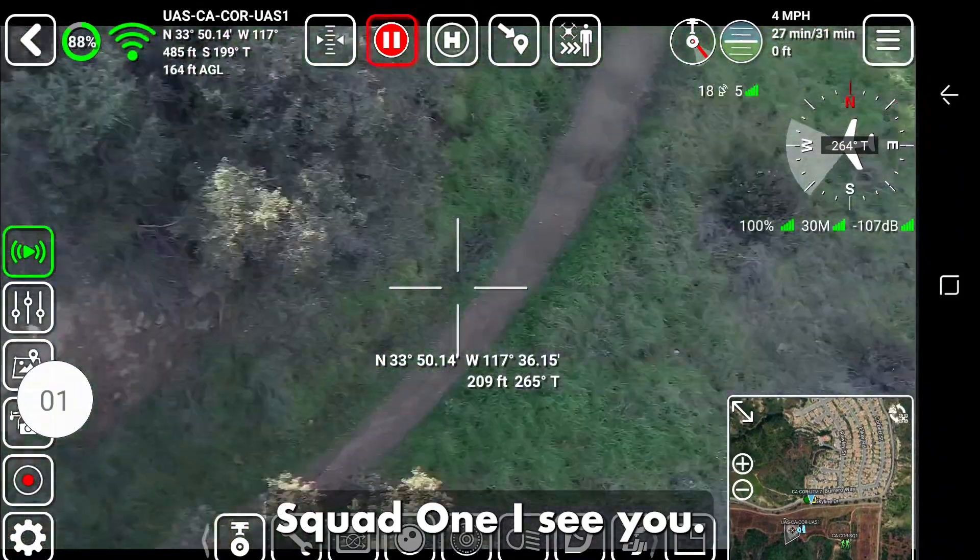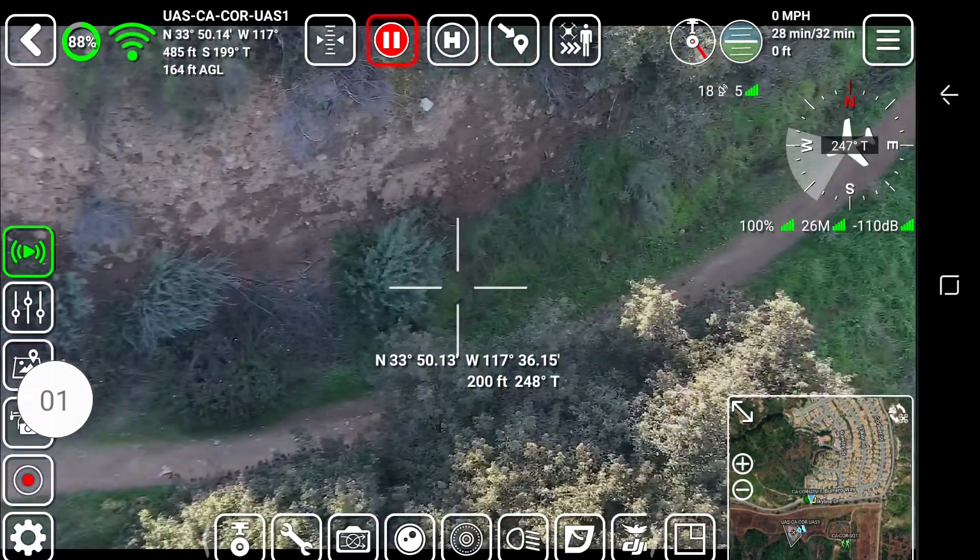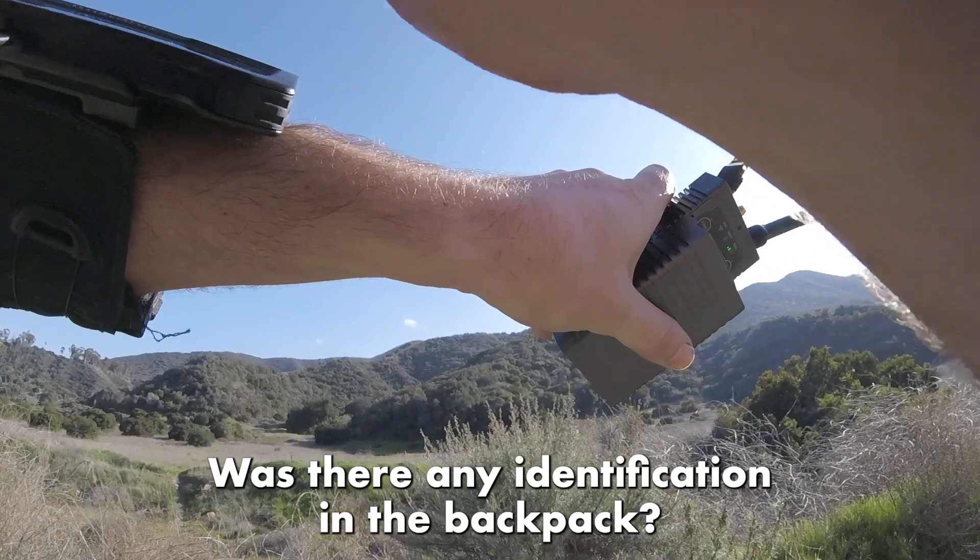Ontario Skyline IC: UAS is airborne. IC copies — just continue your search of the area and let me know if you have any updates. Squad 1 silent IC.